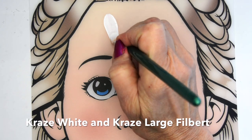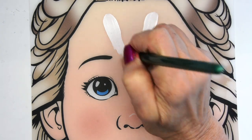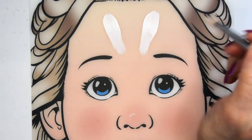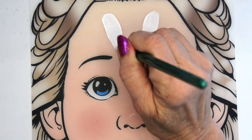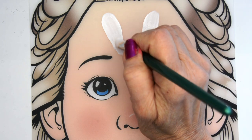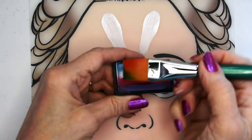We're going to start with a large filbert brush and we're going to paint in the white ears of the bunny, just to make sure we have their position correct and that we know where they are so we can paint around them. Just try to get them as symmetrical as you can.